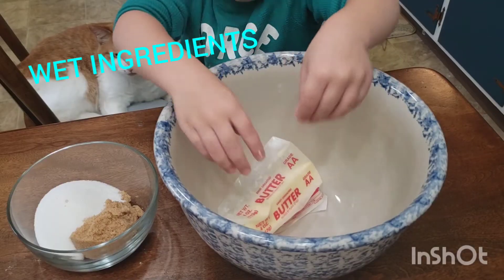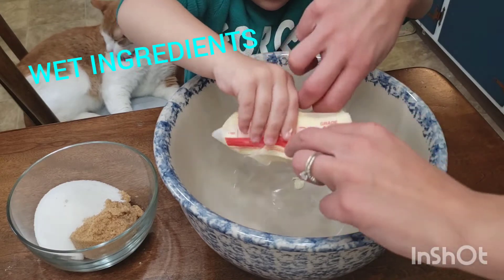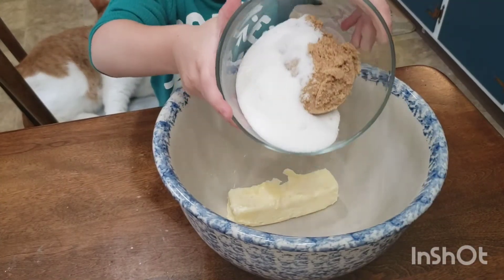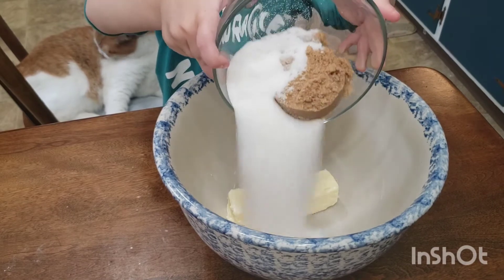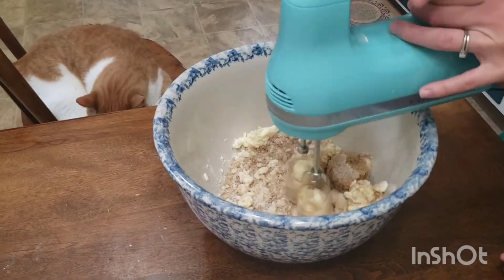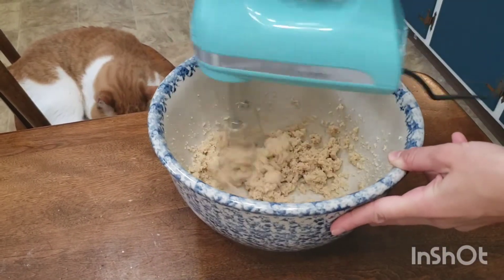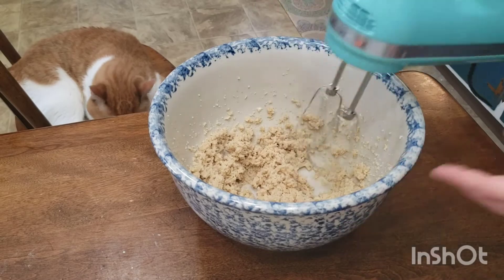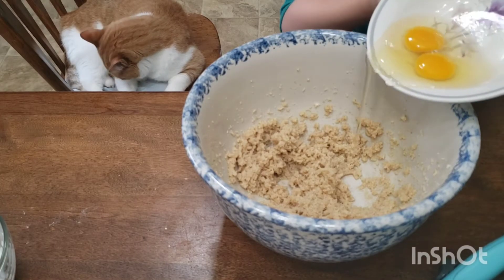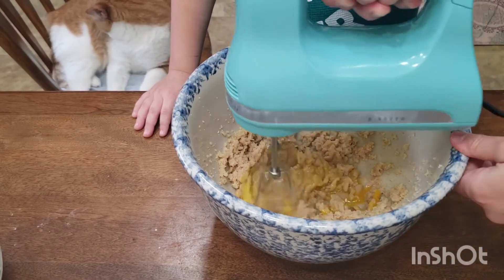We have half a cup unsalted butter at room temperature. We're going to add that to a large bowl. Add your sugars — we have half a cup white sugar and half a cup light brown sugar. Using a mixer, cream these together until they're cohesive and smooth. We have two large eggs. We're going to add one in at a time and beat them well after each addition.